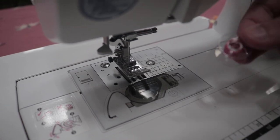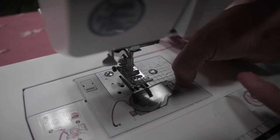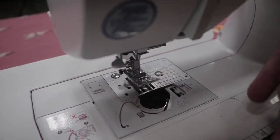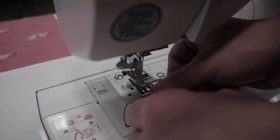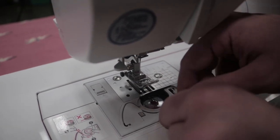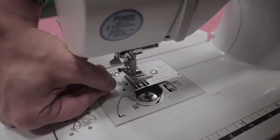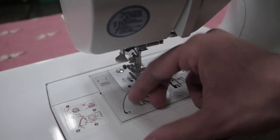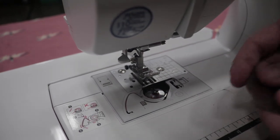Now that the bobbin is all wound, we've got to put it into the machine. There's a little latch here — pull it and that'll cause it to pop up, then slip it out. Put your bobbin in, making sure the string is going counterclockwise as shown here. So we'll put the bobbin in this way — instead of going clockwise, we go around this way, slip it through this hole, keep threading it around all the way, going in all those grooves. Then slip it out here — there's a little knife there so it'll cut our thread. Put our bobbin case back on.